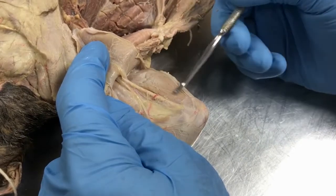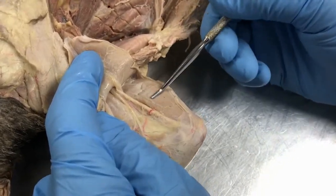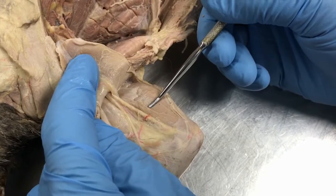This is the triceps, which we're going to name when we get to the other side and identify exactly what head it is.